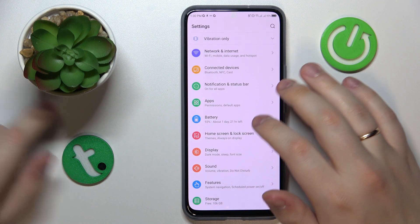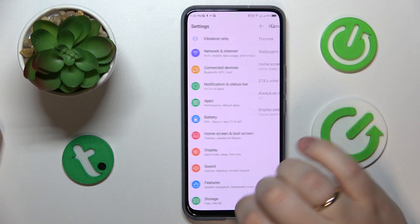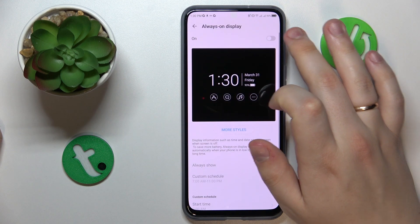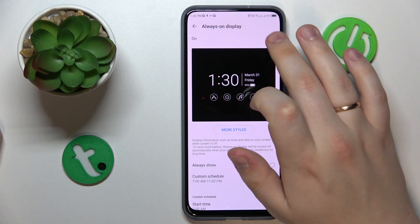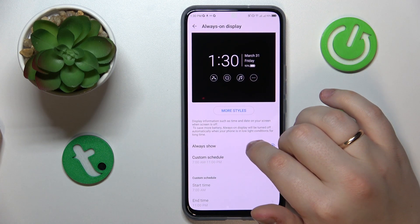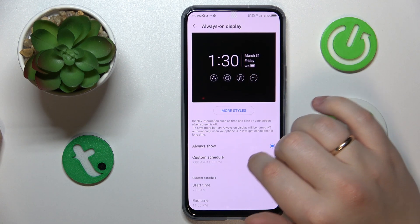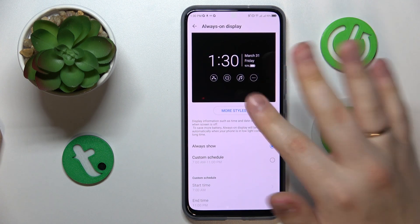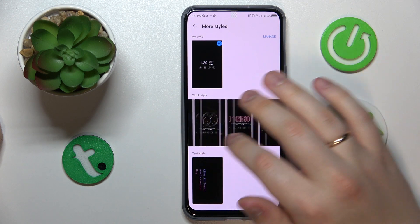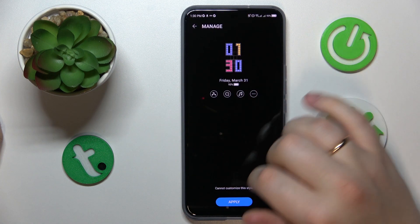The next tip is how to enable the Always On Display feature. Go to the Home Screen and Lock Screen category, then open the Always On Display page and toggle on the switch. You can set it to show at all times or configure a custom schedule for specific time frames.